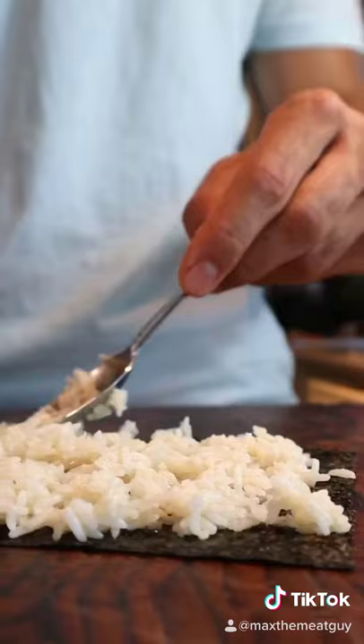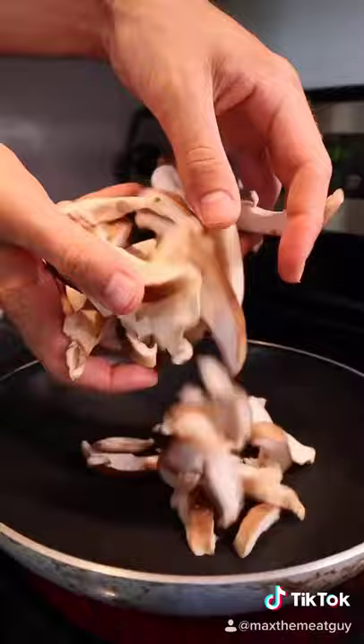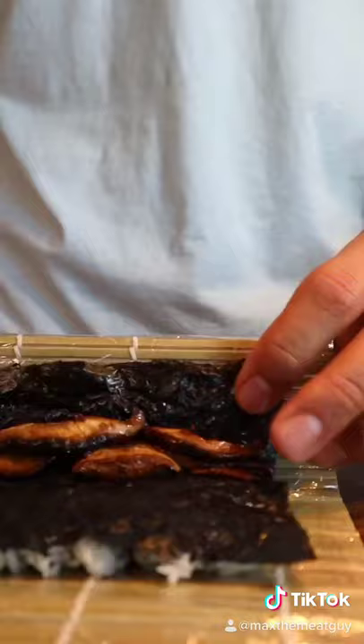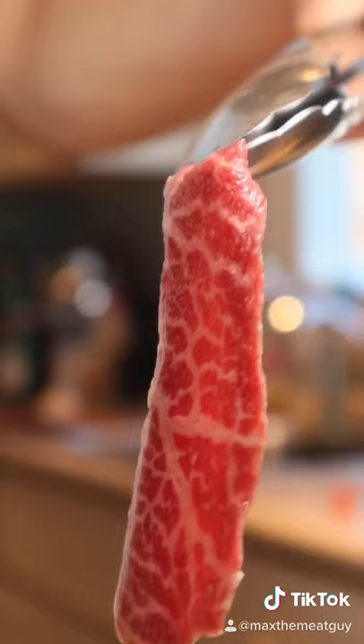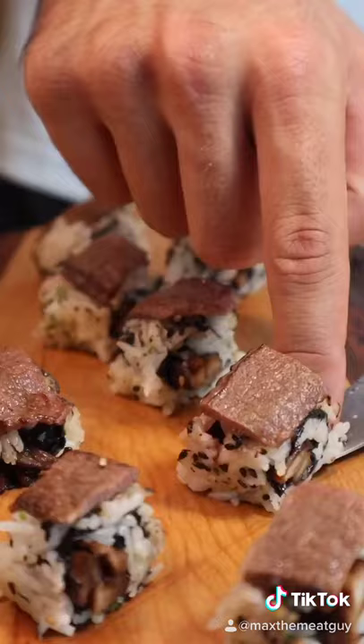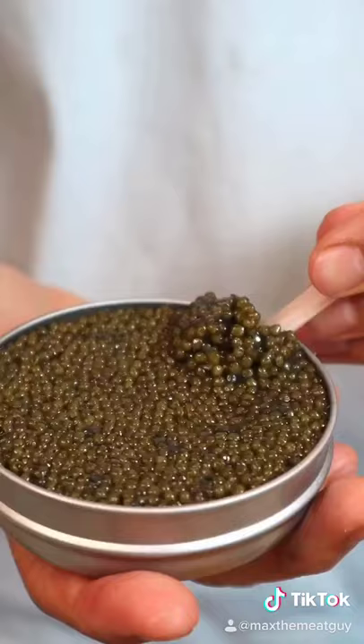Get started on that sushi with sesame ginger shiitake. And wrap up that present. Render both sides of that Black Hawk Farms Wagyu. Turn this into a surf and turf by adding our caviar.